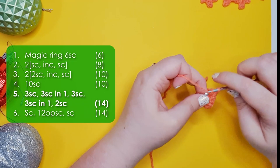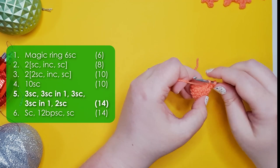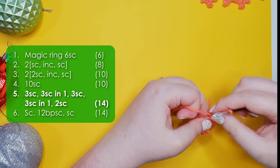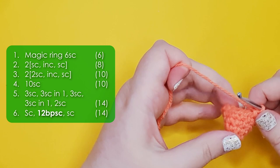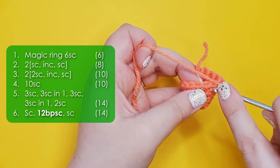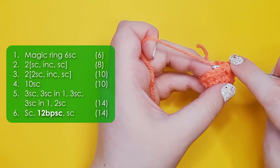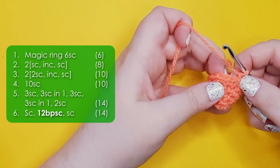In row five we start by working three single crochet and then three single crochet all into the same stitch, then three single crochet again and then three single crochet into the same stitch, finishing the round with two single crochet. Row six starts with a single crochet, then we're going to work 12 back post single crochet. When we crochet we normally work through the loops at the top of the stitch, but when we back post stitch we insert our hook from the back of the piece around that post and then back to the back of the piece.